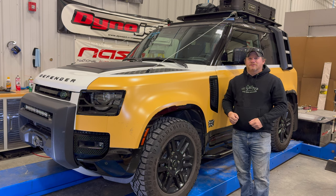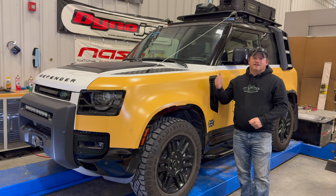Welcome back. Today I am finishing my overland build on my Land Rover Defender. In just two days I am leaving for the Destination Defender event in Somerville, Texas, and as you can see I already have some things mounted to the roof, and there are a few projects I need to take care of before I can leave.